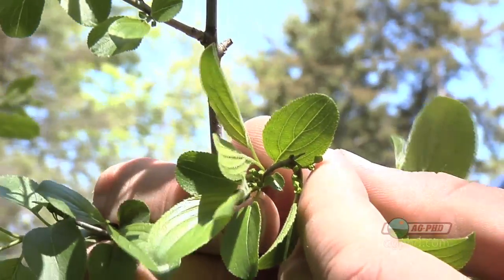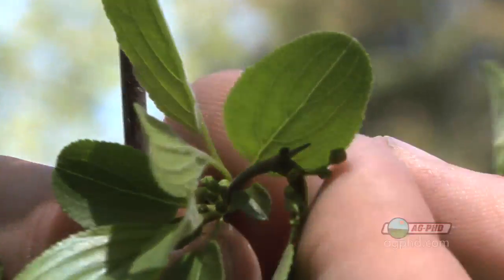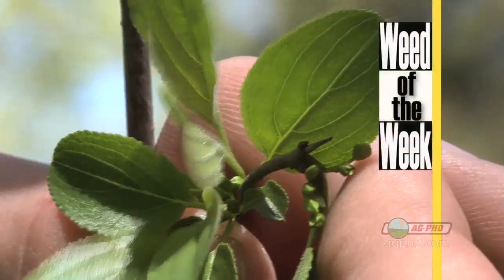Unfortunately, controlling our Weed of the Week means more than killing just one leaf. This is a very tough plant. Can you identify it?